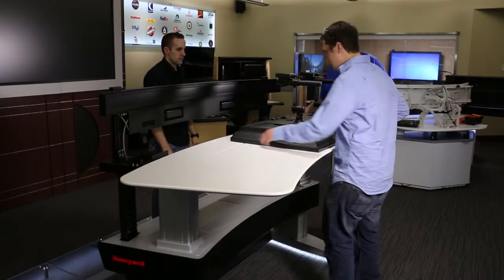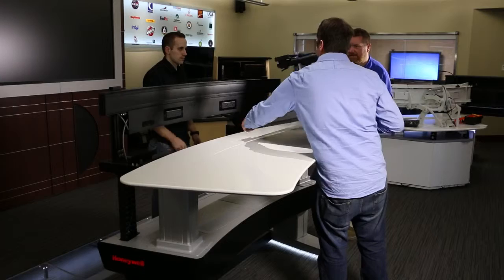Due to the size and weight of the monitors, you will need at least three people to lift and position the monitors into place.